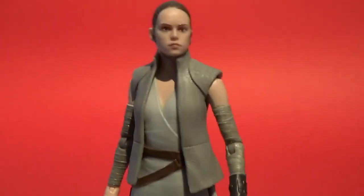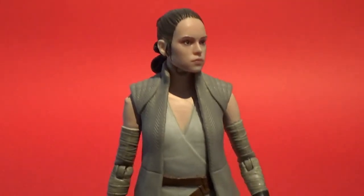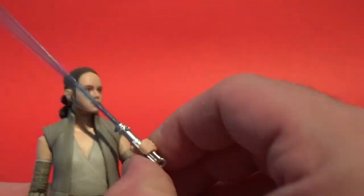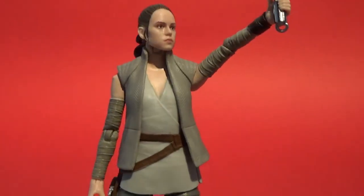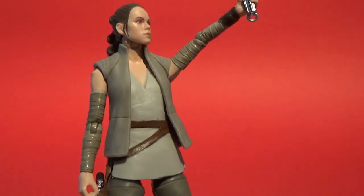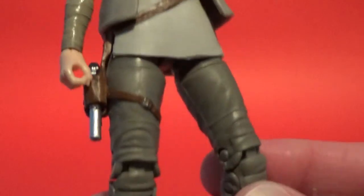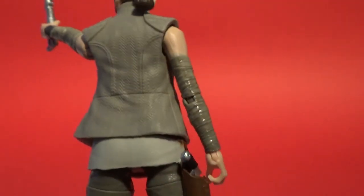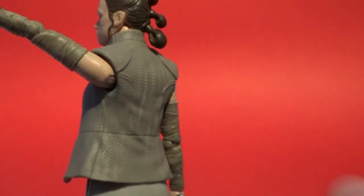Knowing that we're getting this level of quality from now on just brings a new excitement to this figure line. Articulation is pretty standard for the Black Series, which is nice. It's nicely painted all over. I've spent a lot of time focusing on the face and what they're doing with the new digital printing tech, but even the little black belt buckle and the details around the belt are really good on this one. That pattern is really nicely done.